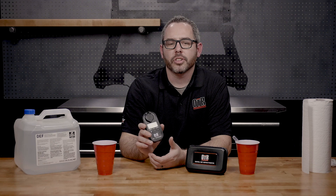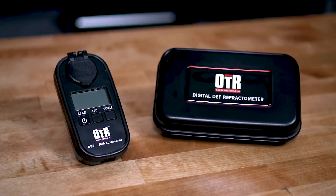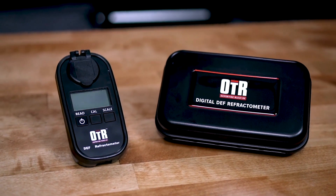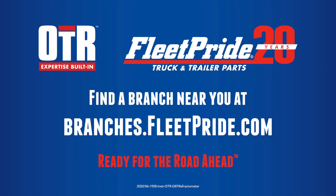Whether you're looking to keep your personal DEF system working correctly, or if you're a technician that needs the ability to quickly and accurately test diesel exhaust fluid, the OTR DEF refractometer is what you need to get the job done right.